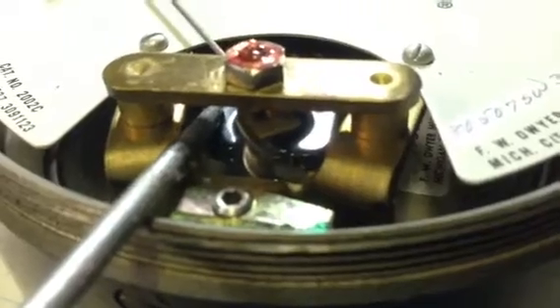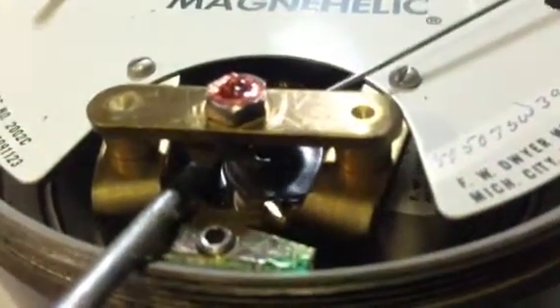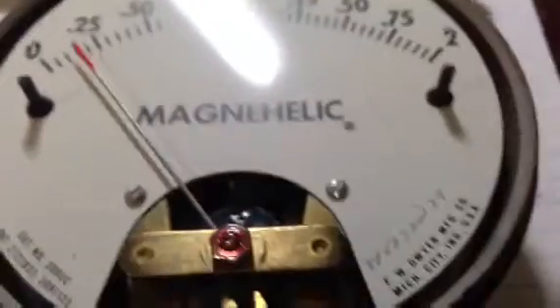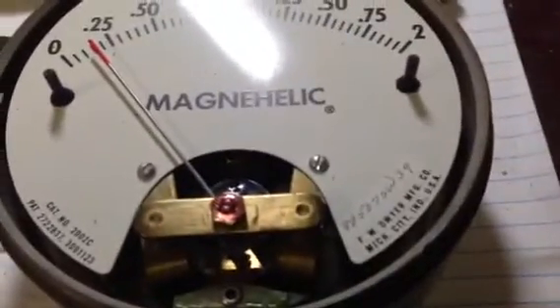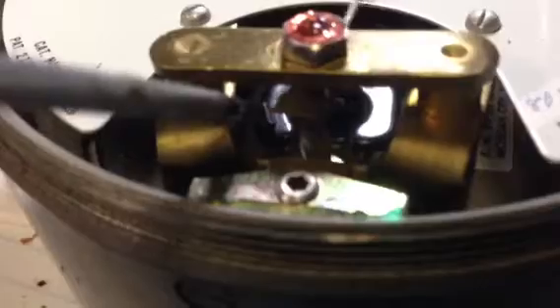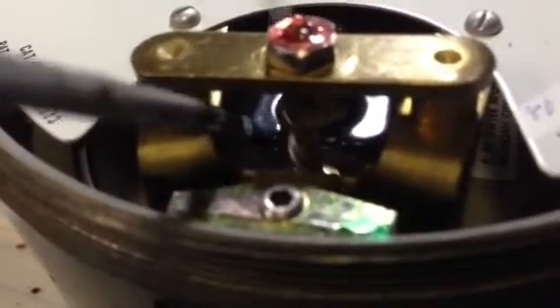That is pretty neat. The design of this thing hasn't changed in however long these have been around. This old one and the new one I got has a pressure relief built into the back, but other than that they work exactly the same. I haven't had a problem with it, but I thought that was pretty cool. I decided I'd make a video for anybody else like me who's just curious about these things and wanted to see how they work. Thanks for watching.